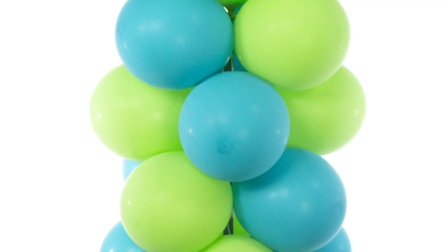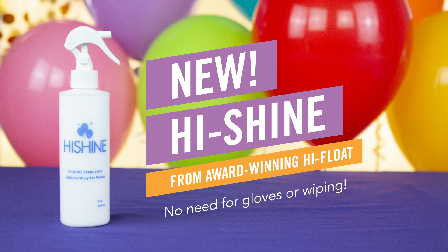Ready to say goodbye to dull, oxidized balloons? Just spray on HiShine — no need for gloves or wiping.